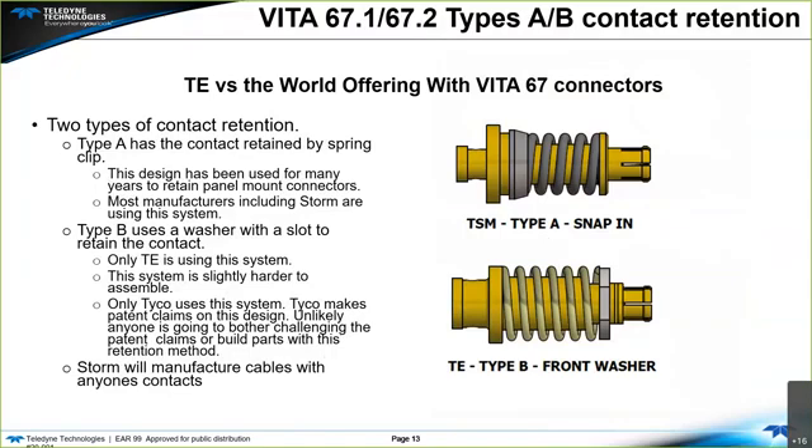Vita 67.1 and 67.2 have two contact retentions: type A and type B — we're calling this TE versus the world. Type A has a contact retained by a spring clip; this design has been used for many years to retain panel mount connectors, and most manufacturers, including Storm, use this system. Type B uses a washer with a slot to retain contacts. Currently, TE is the only one to use this; it is slightly harder to assemble and TE makes patent claims on the design. We have built and used both contacts, so depending on what your layout calls out for, we can use both.